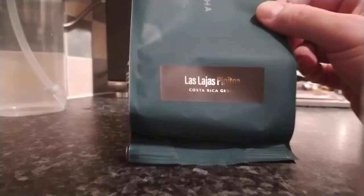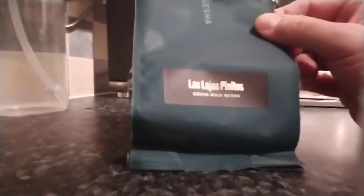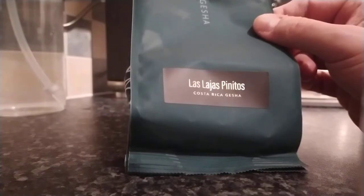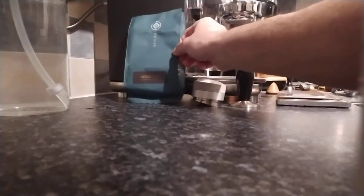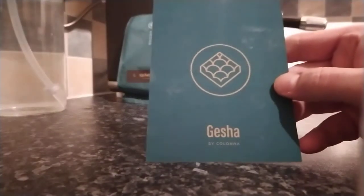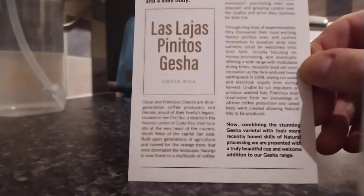As you can see, here's the packaging. So it's Las Lajos Panitos — apologies if I butchered any of the pronunciation there. And this is their Costa Rican Gesher. It also comes with a little leaflet like this, with some tasting notes on the back as well, and a wee story about the beans and about the farm.